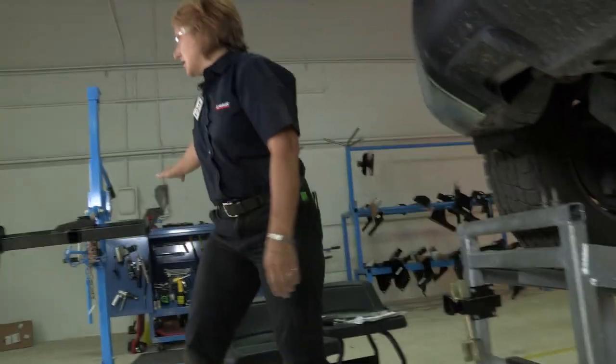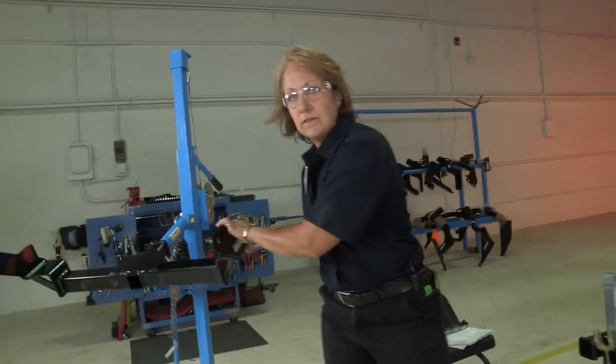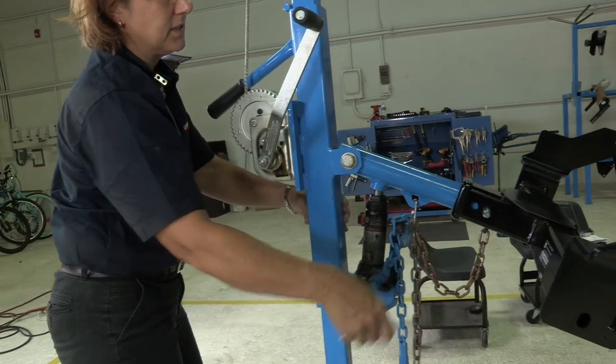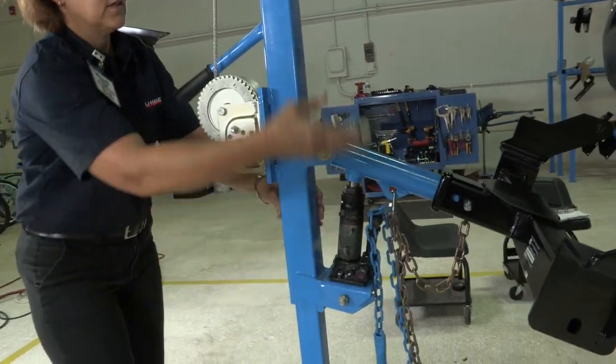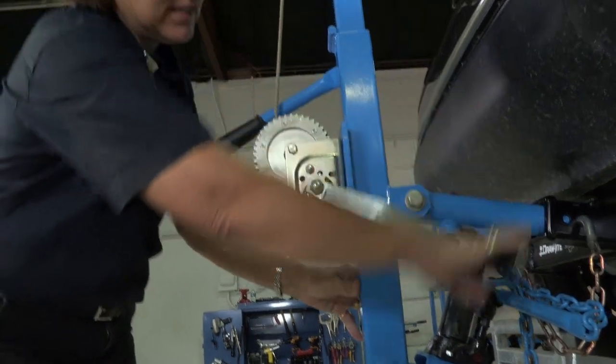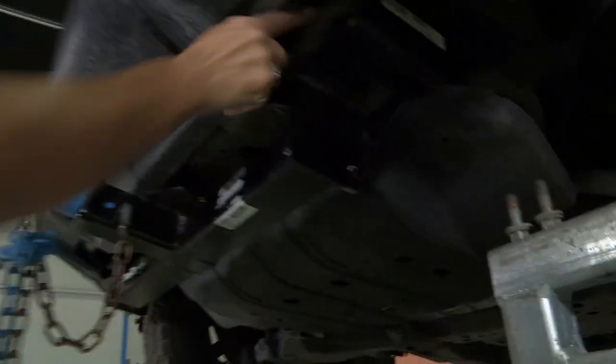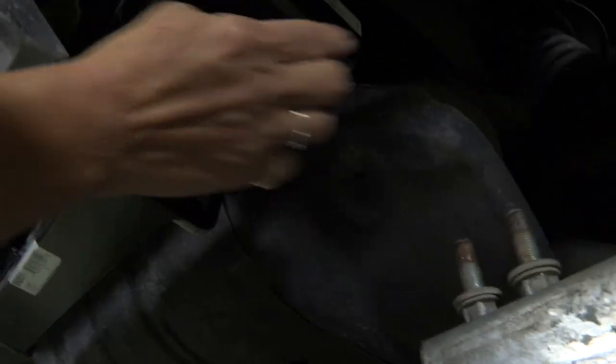Using our U-Haul hitch jack, we're going to pull the hitch over to the vehicle, get it into place, line everything up, and raise it up, ensuring that our holes line up. We've got these holes here that we need to line up, and we're going to have one in the back that we'll line up as well.